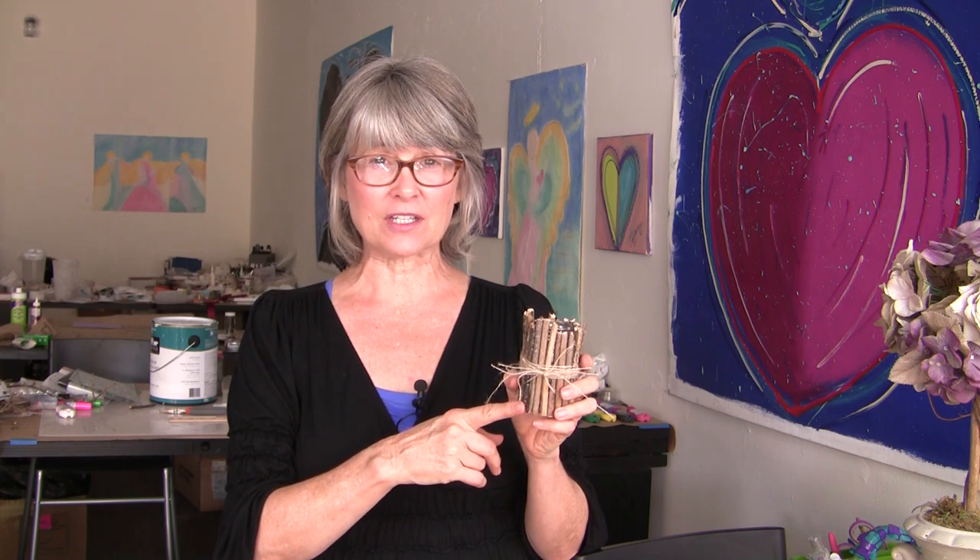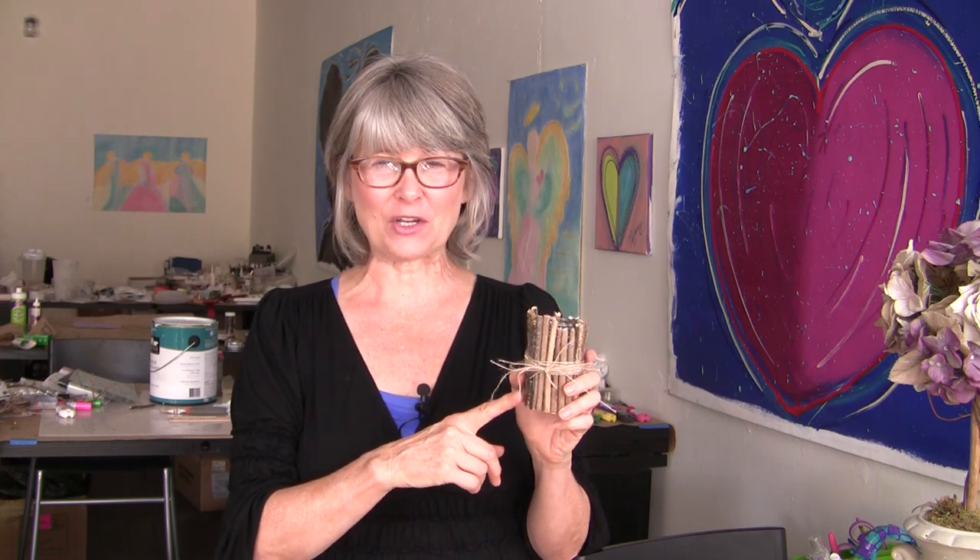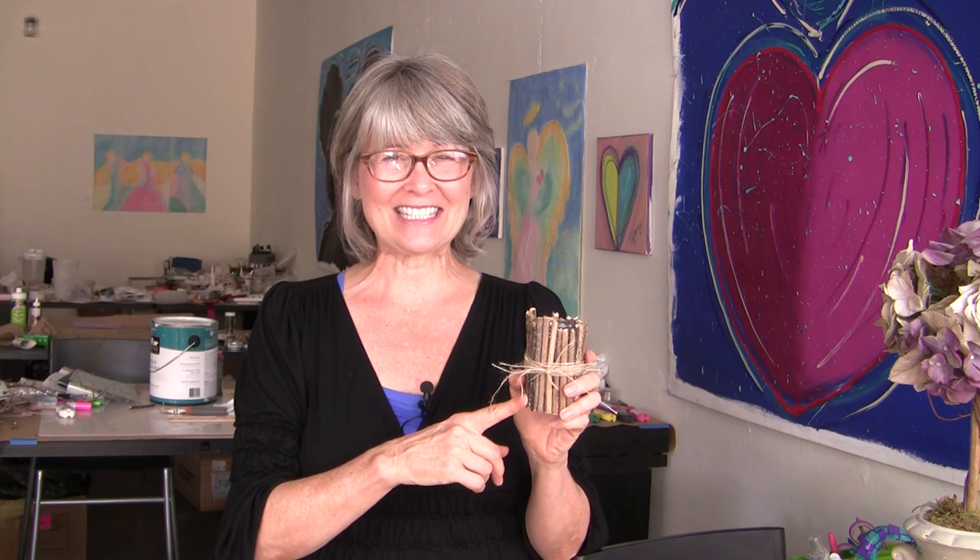When I started working on this project I started having some gluing challenges, and I knew that if I was having some gluing challenges you could probably benefit from some of my tips and techniques on how I made this project quick and easy. Let's get started.